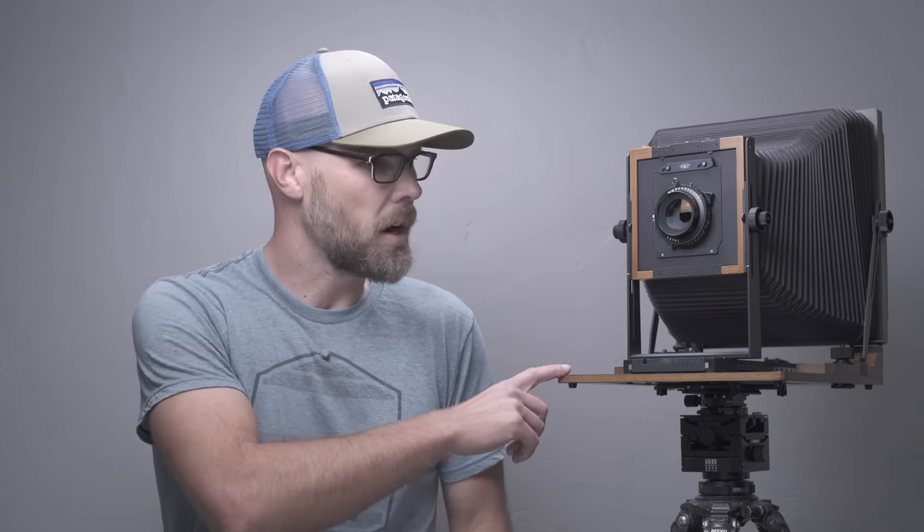When you factor in the weight of the case, it really does start to add up. I don't know off the top of my head the exact weight difference between this and the Arca Swiss, but it is a pretty noticeable difference. When you factor in the weight of all the other stuff needed to carry the Arca Swiss, it definitely adds up — I think it was something in the range of another 20 pounds or so. It's very notable.